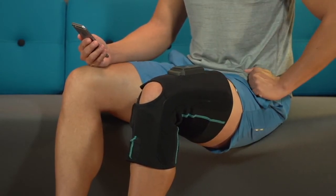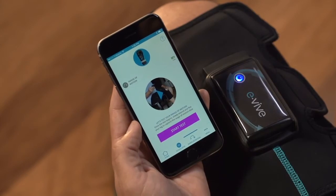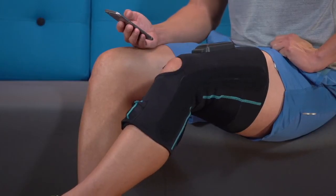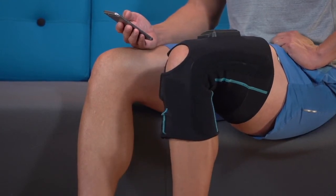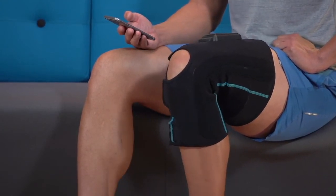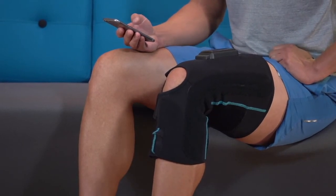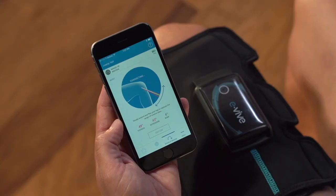Adjust the garment as needed for proper orientation. After pressing the pink start test button, slowly extend and flex your leg to the extents that you can achieve. It is important to not overexert your range of motion beyond your comfort limits and to follow any instructions that your doctor may have provided to you.